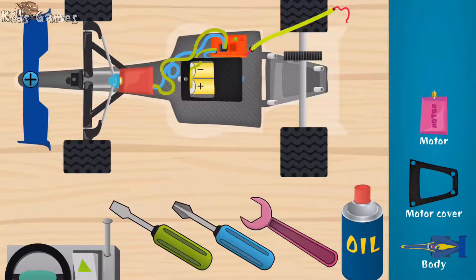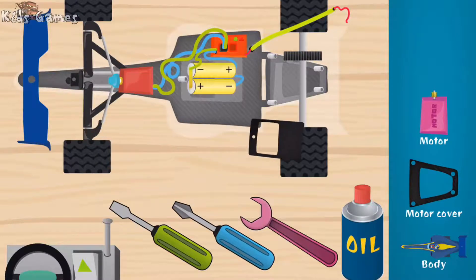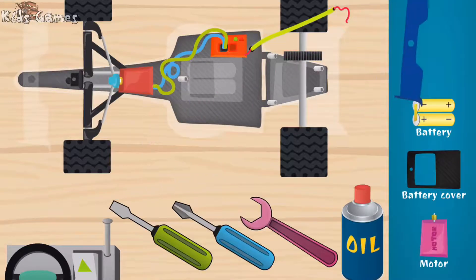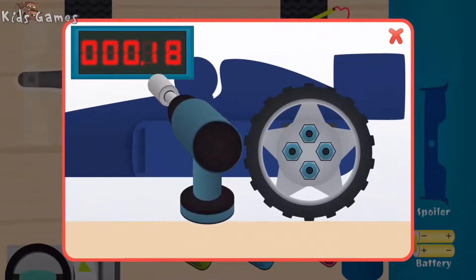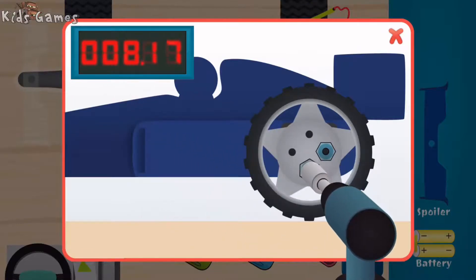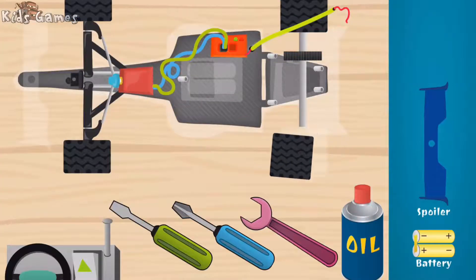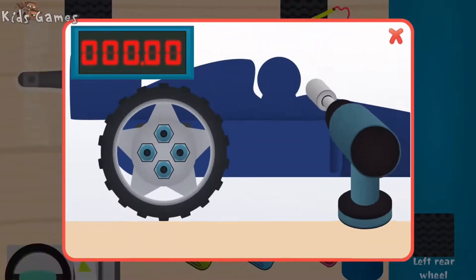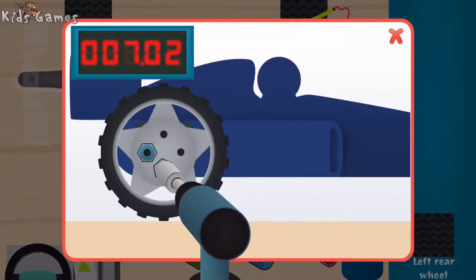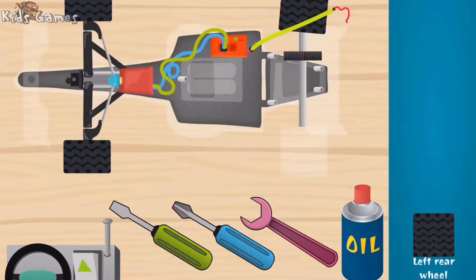Wow, wow, wow! You're fast — battery cover. Battery cover, battery, spoiler! Super, super. Good. Good. Go fast! Right rear wheel.